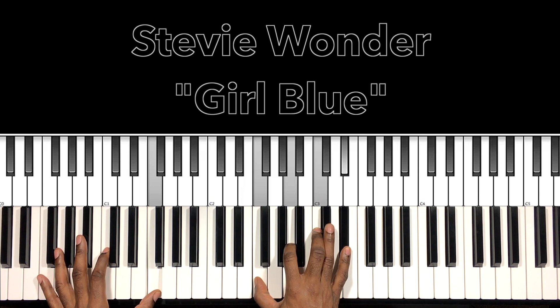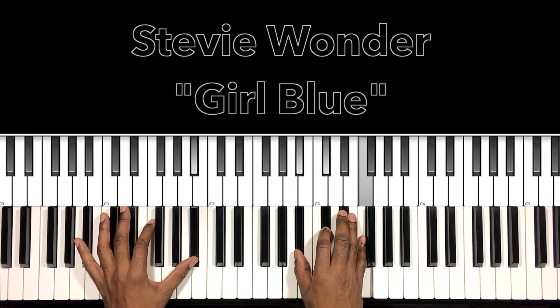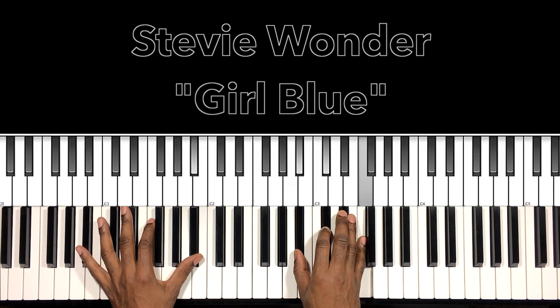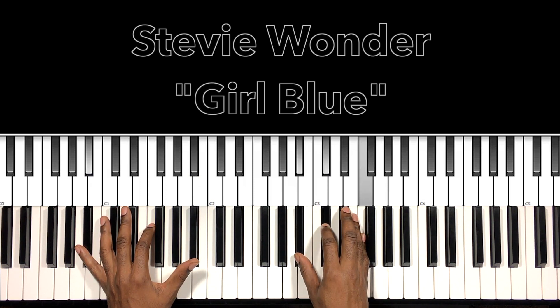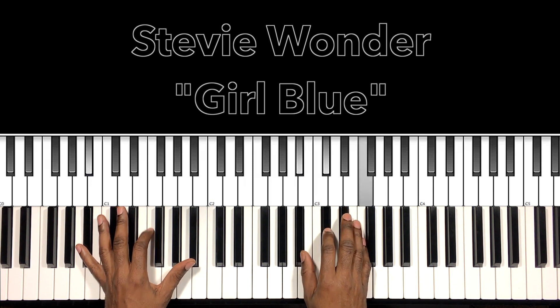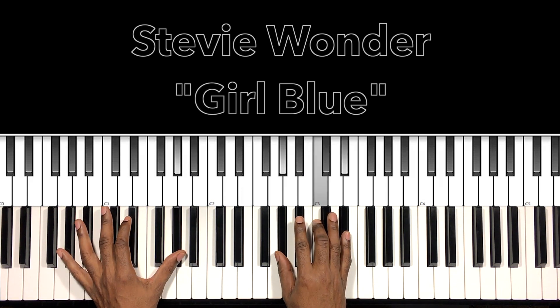So what we have first — what I'm doing with that bass is just the one-five back to the one: B-flat, F, B-flat. And the chord is going to be our B-flat minor — B-flat in the bass, B-flat in the right hand, D-flat, F.